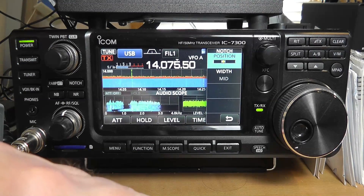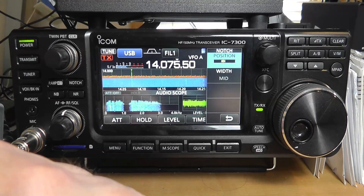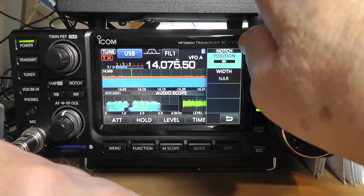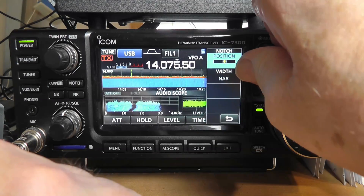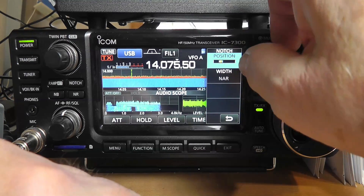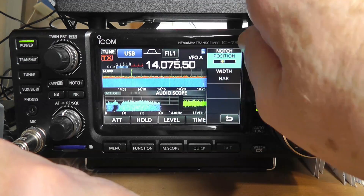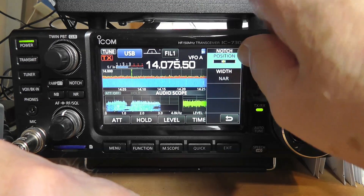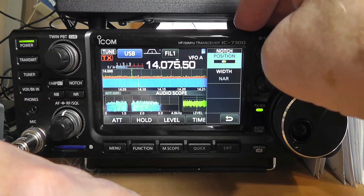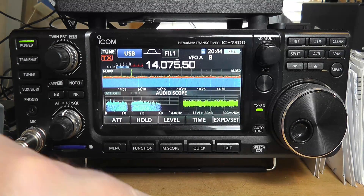Now what is this for? This is for if there's somebody tuning up right on you and you have a steady tone — you can make this notch really narrow. Width: wide, mid, narrow. And then move it where it needs to be so that it'll take that one signal out of there that you don't want. It's a very handy thing to do if you have a tuner-upper on you.